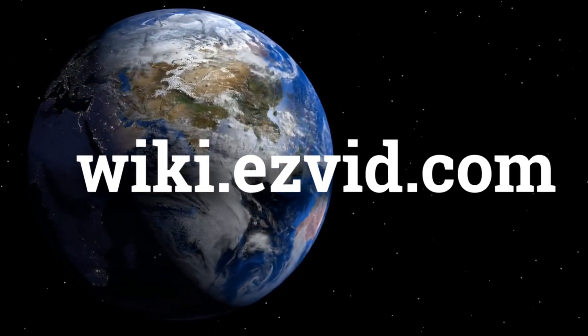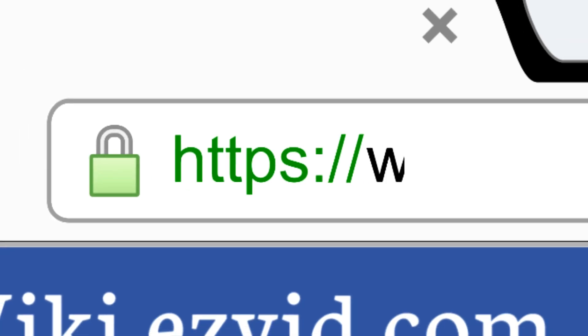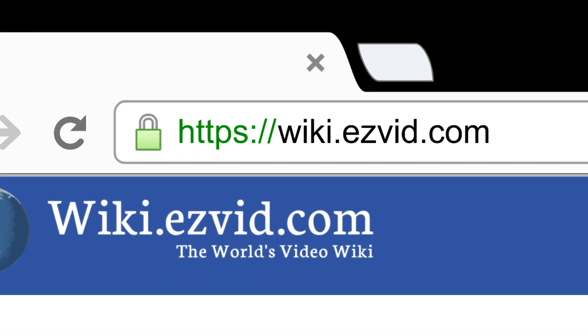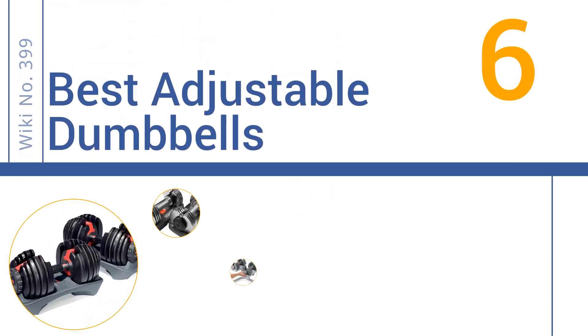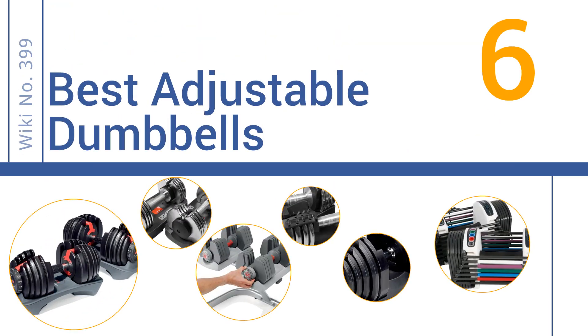EasyVid presents the six best adjustable dumbbells. Let's get started with the list.